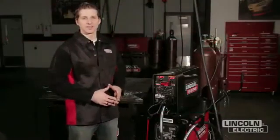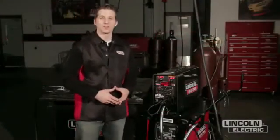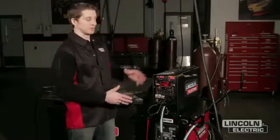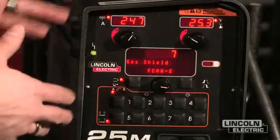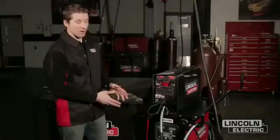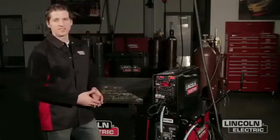Hi, my name is Matt Albright. I work at the Lincoln Electric Company, and today I want to review some basic setup principles when we're working with a PowerWave system. Today I'm working with the PowerFeed 25M suitcase style feeder. I'm also using a PowerWave S350 power supply and we're connected to our PowerWave STT module.